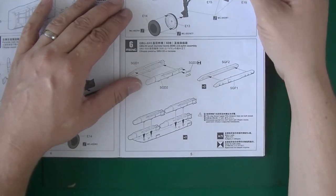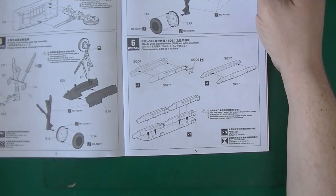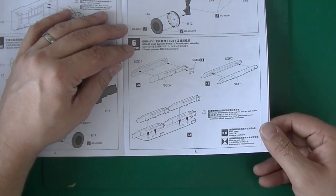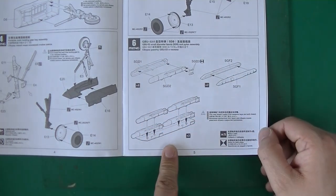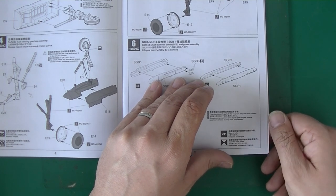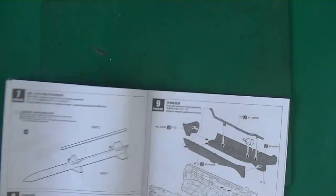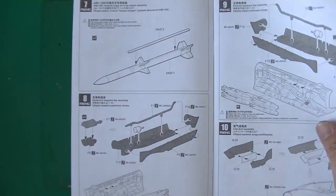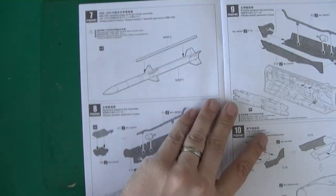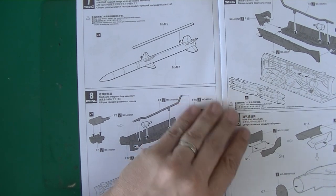Then they do bombs — GBU-53 small diameter bombs and pylon assembly. This step doesn't apply if the weapons bay is built closed. Then you've got the AIM-120 medium-range air-to-air missile, and again this step does not apply if the weapons bay is built closed.